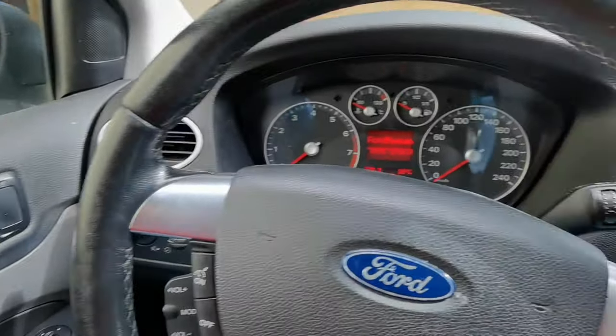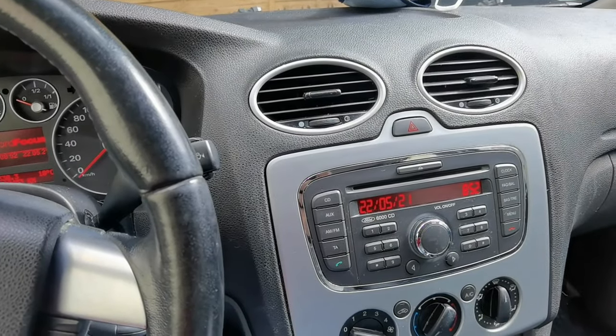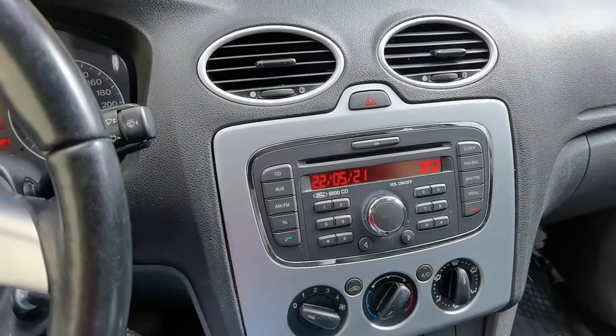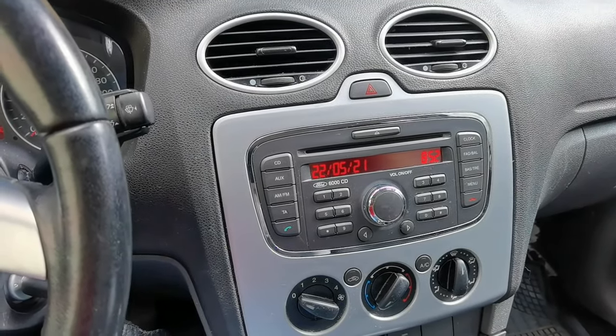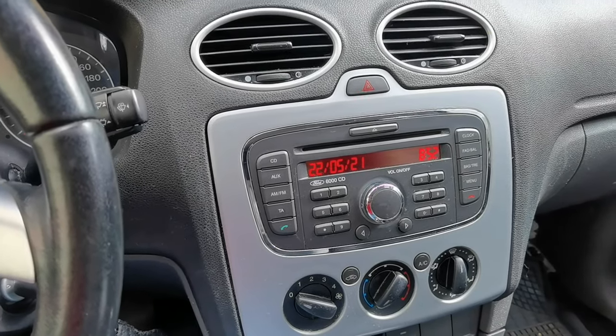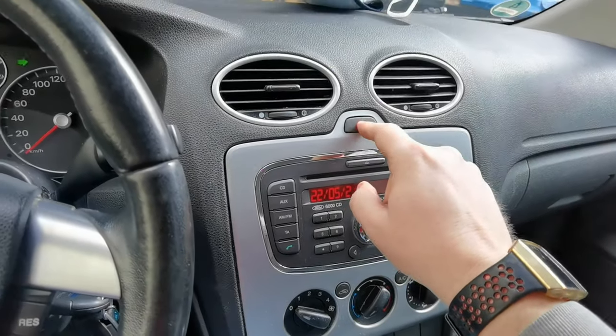Maybe you learned this in driving school or maybe not, but when you're sitting down in a new car, or if you are renting a Ford Focus, or trying a new used car, you may find something interesting. Or if you're already driving a Focus, maybe I'm missing something or maybe you missed something - so I'll show all the features I know.